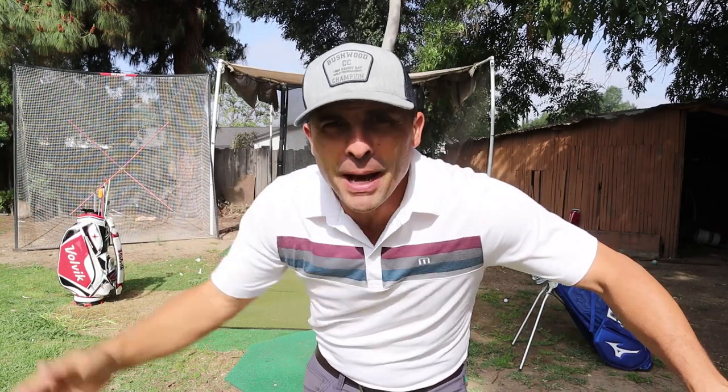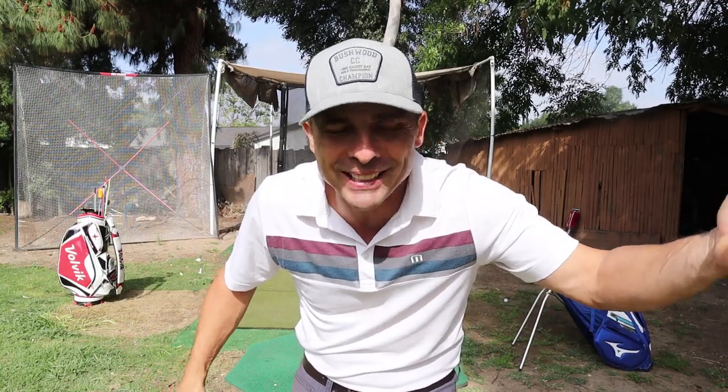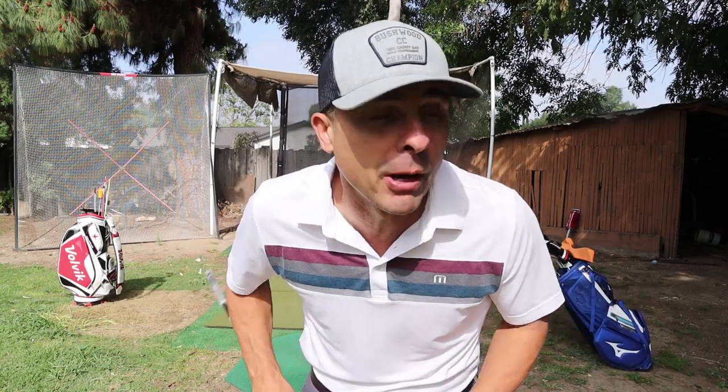We're going to do an awesome drill today. Apparently you need like a certain amount of subscribers to get invited to that. Oh, there's people with a lot less subscribers. Anyways, it's fine. Rick, no big deal. Not hurt. I won't throw a couple of jabs at you in this video either. Maybe I will.